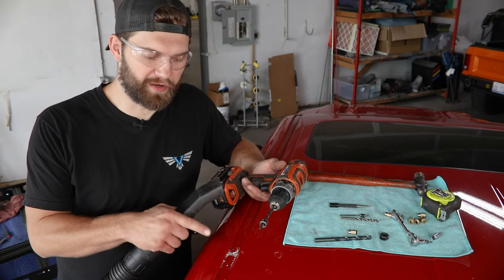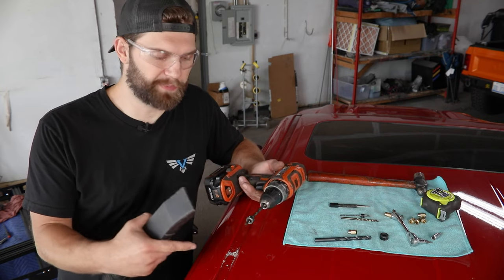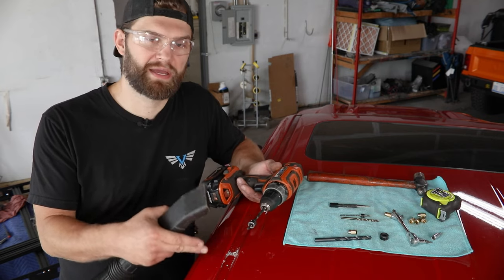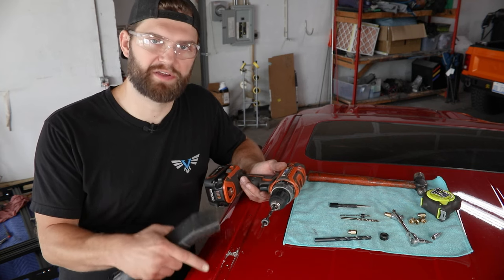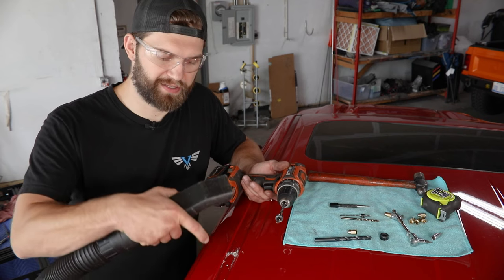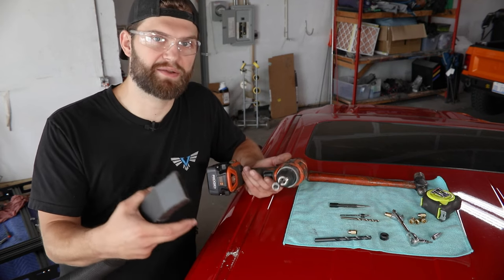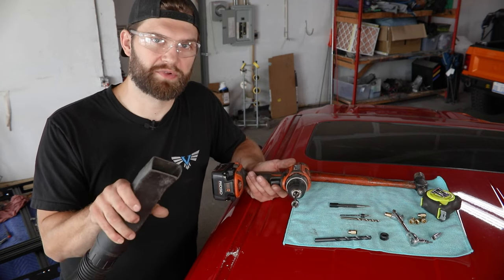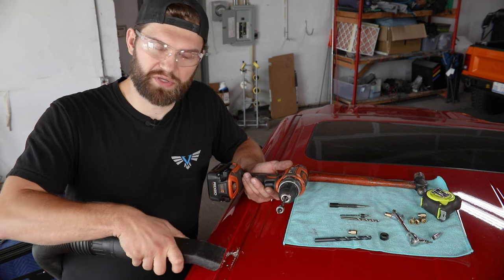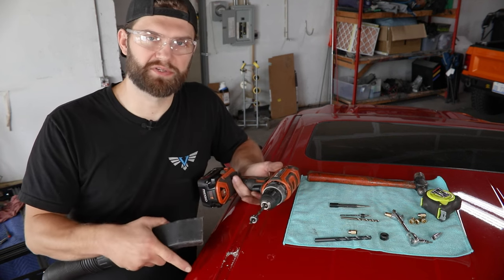After we have our eighth-inch hole drilled, it's really just a matter of stepping up through multiple drill bit sizes a little at a time to finish out the hole. However, you now have an opening that can introduce metal shavings and debris — you don't want those on top of the headliner or around the airbags. So we're now going to recommend that you set yourself up with a vacuum as well, so you can suck all of that out while you're drilling the holes.